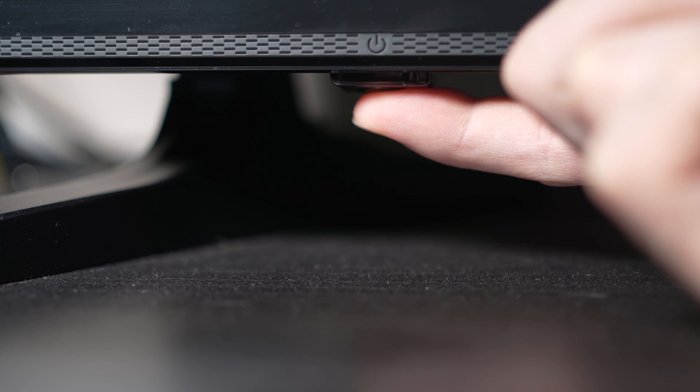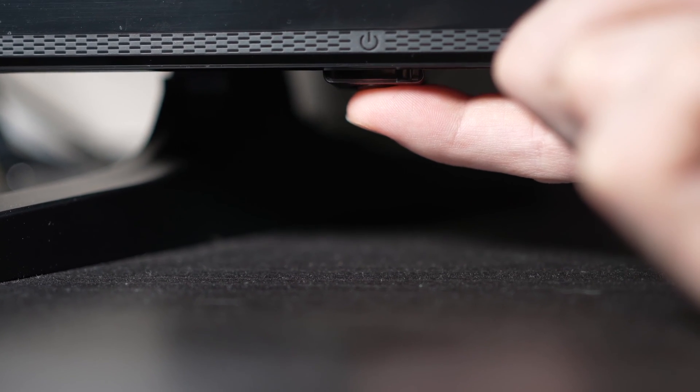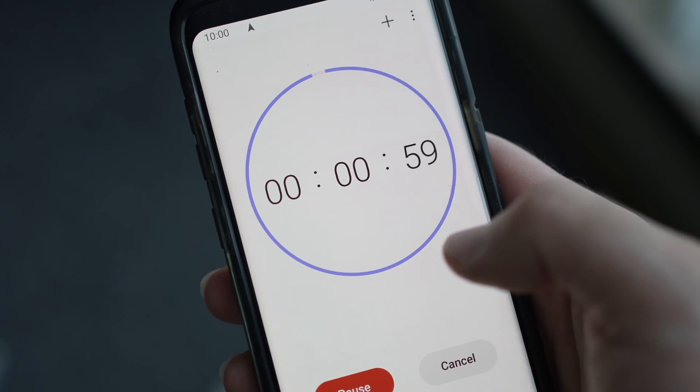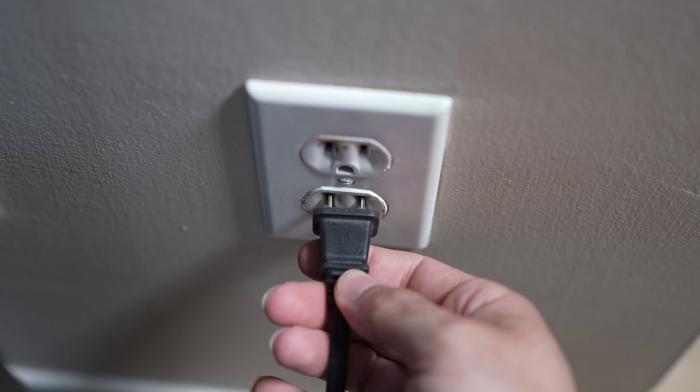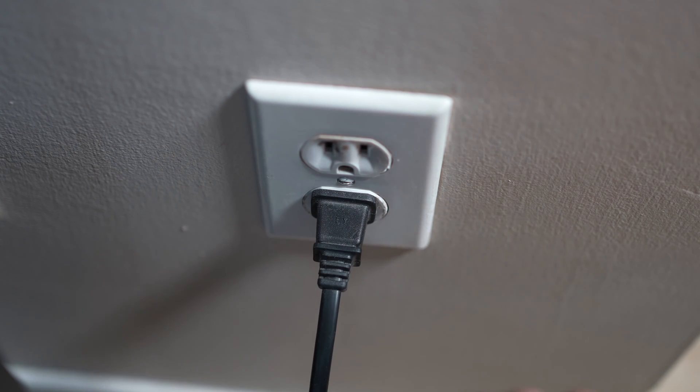But if you found one, keep it pressed for 30 seconds. Then you have to wait a full minute. If your TV didn't have a button, just wait one minute. And then you can safely re-plug your TV into the wall socket.